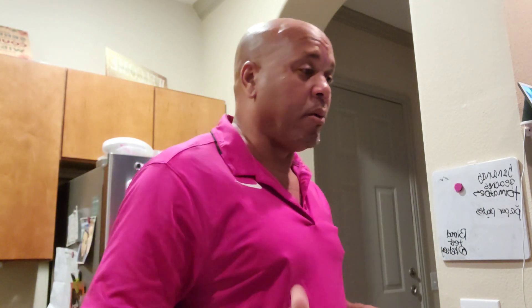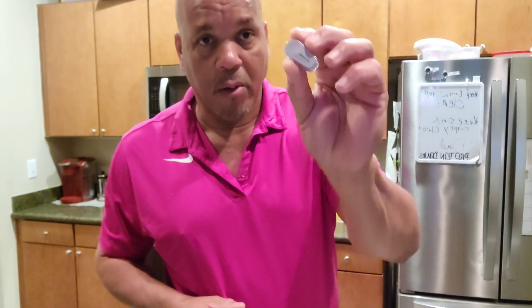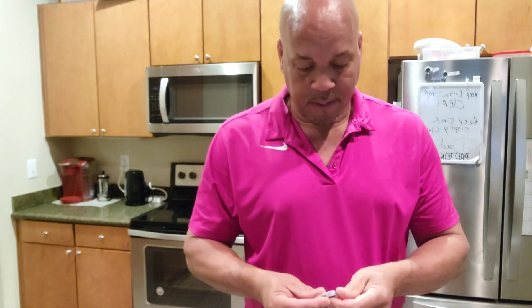Normally most people monitor their sugar by pricking themselves, but I'm gonna put on my Dexcom G6 transmitter right now. You guys are lucky enough to see that going on. I just took off my old transmitter yesterday, so I'm gonna put my new sensor on.